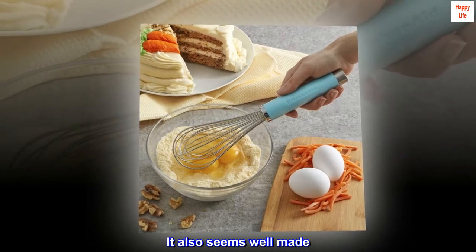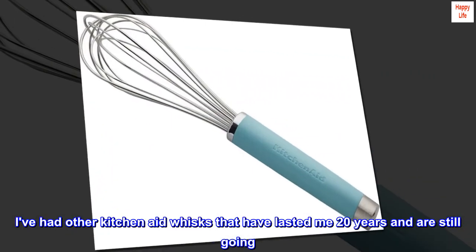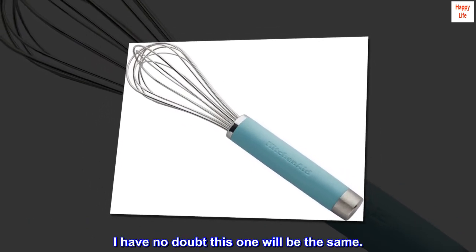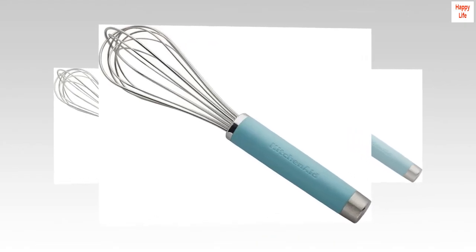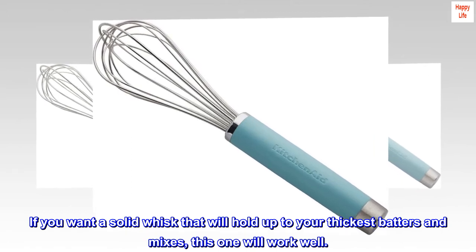It also seems well made. I've had other KitchenAid whisks that have lasted me 20 years and are still going — I have no doubt this one will be the same. If you want a flimsy silicone-covered wire whisk, this is not for you. If you want a solid whisk that will hold up to your thickest batters and mixes, this one will work well.